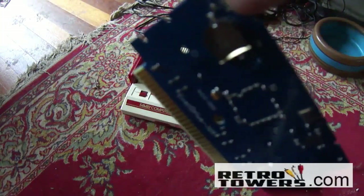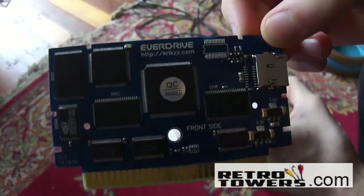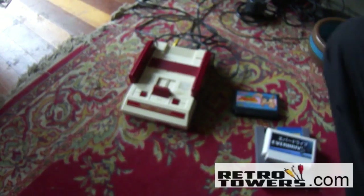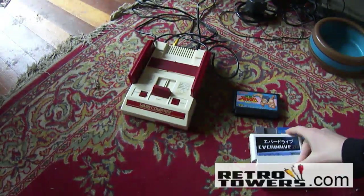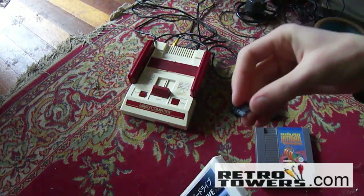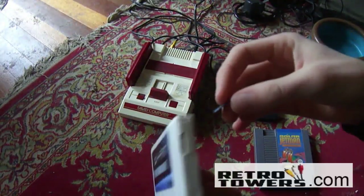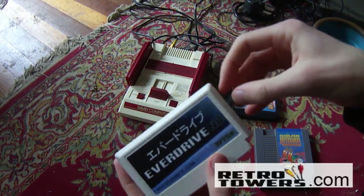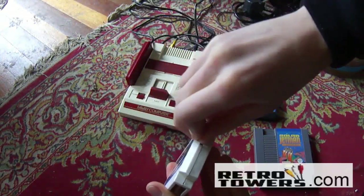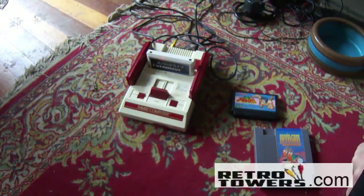There are two different types of EverDrive N8 you can buy. You can buy one that is just the PCB bare board form with no shell, no protection against static shocks, water, or anything like that. The benefit is it's cheaper and works 100% just like the one with the shell. What you can do is take apart a Famicom game you don't like much, put the PCB board inside that shell, drill a hole where the microSD card goes in, and then stick a sticker on when you're done. So the only benefit of buying one with a shell is it saves you the effort of doing it yourself.